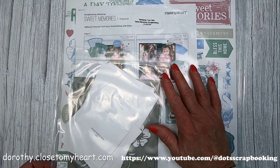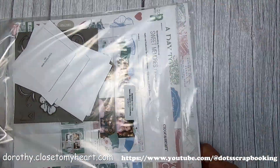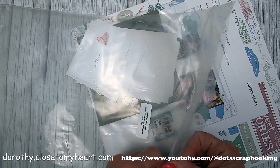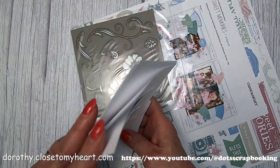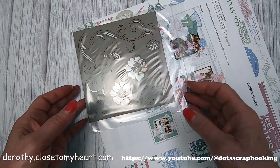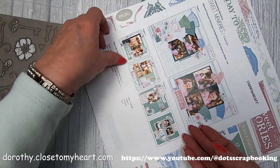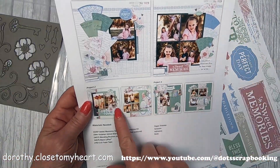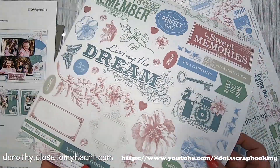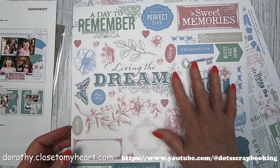Hi, this is Dorothy with Thought Scrapbooking, and today I'm going to show you the Sweet Memories Scrapbook Workshop. This is the other scrapbook workshop in the January-February Close to My Heart catalog. I already showed you the Let's Party, and I made four layouts for that one — my three the regular way, and then I used leftovers for my fourth one.